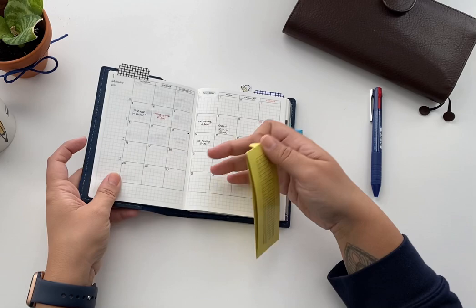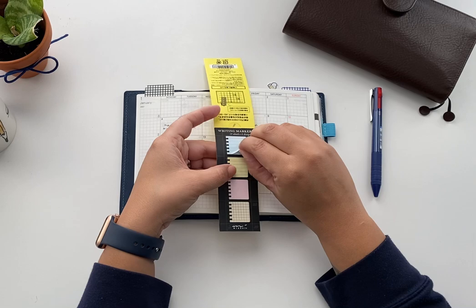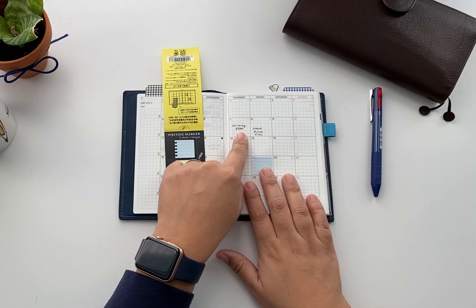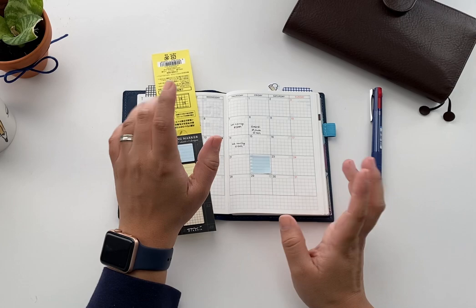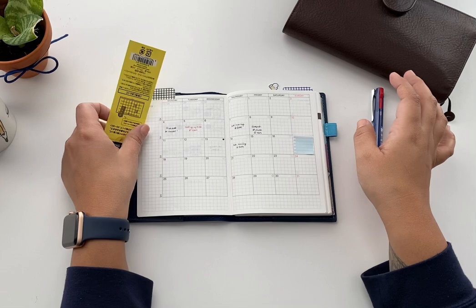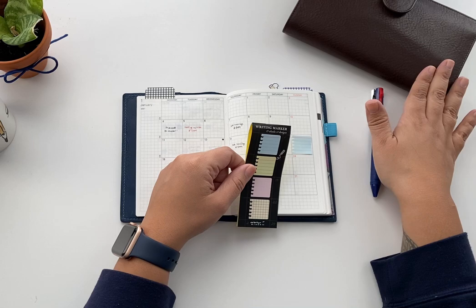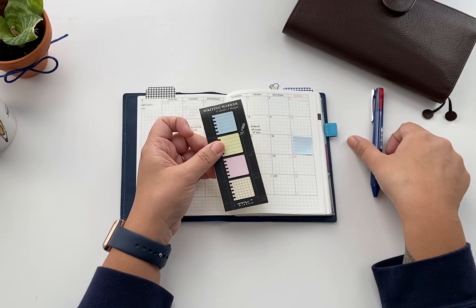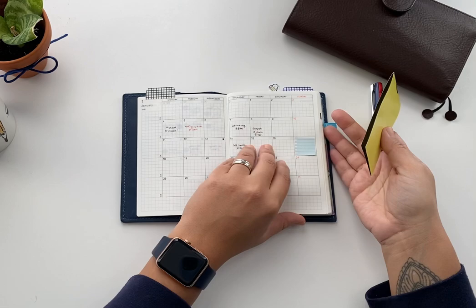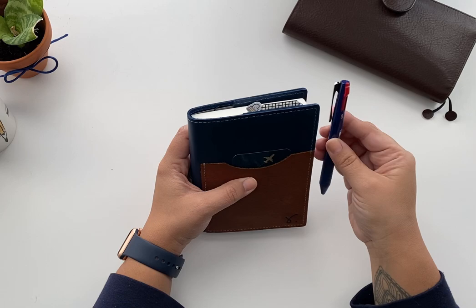One more thing I use on my monthly view — these sticky notes from Idori. They are the exact size of the monthly view. Sometimes when a lab meeting is scheduled I write it here and put it on the monthly, and once confirmed I write it in. If things get transferred you just move the sticky note. I think you can find these on Jet Pens. This was a gift from my friend Nora and she gave me another one which is on my Hobonichi Weeks. I'm only keeping what I really need for this planner since this is the one I take to work — I don't want it heavy.